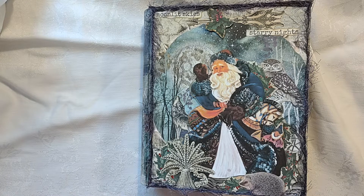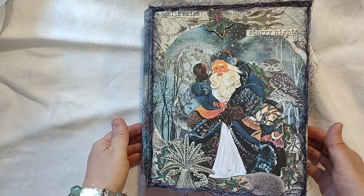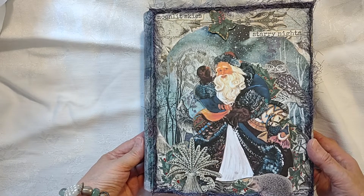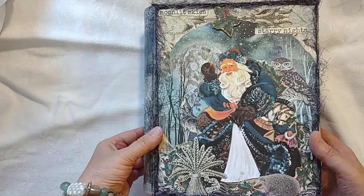Hello, everyone. This is Julie from August Birdsong, and I'm bringing you my latest visual journal. It's a Christmas journal, as you can see, with Santa Claus on the cover, and it's called Santa is Coming to Town.